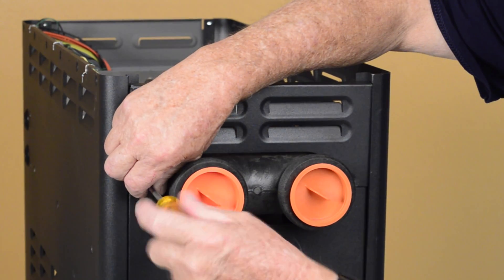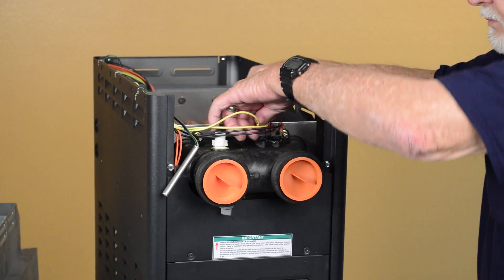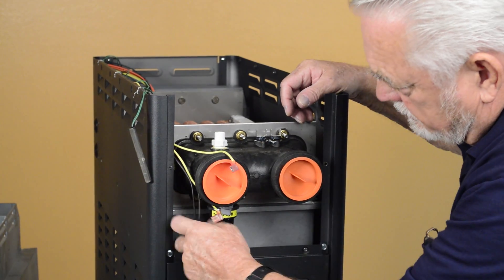Remove the access panels located at the rear of the heater. Remove the high limit wires and the sensor from the inlet-outlet header. Remove the pressure switch wires.